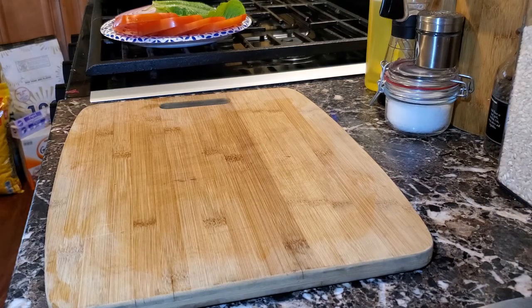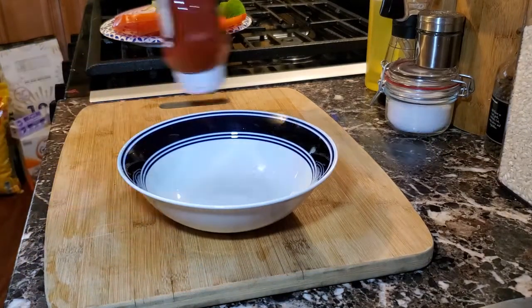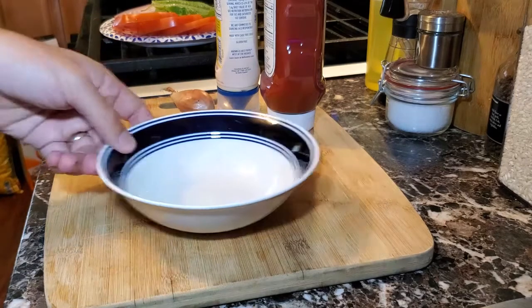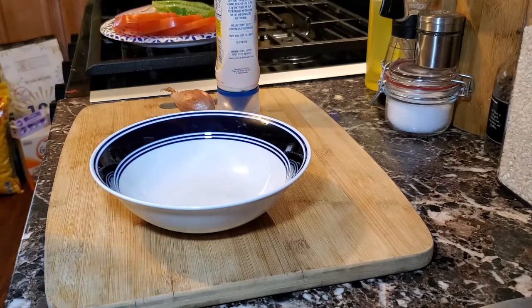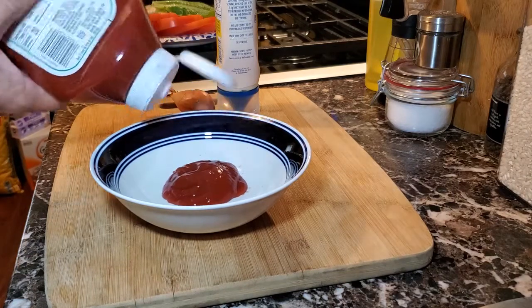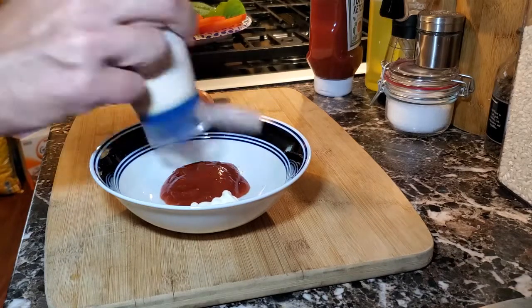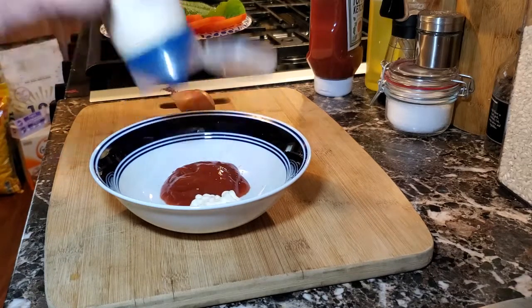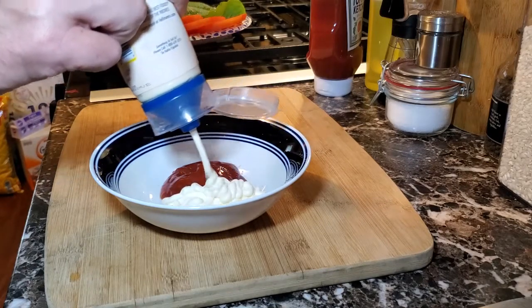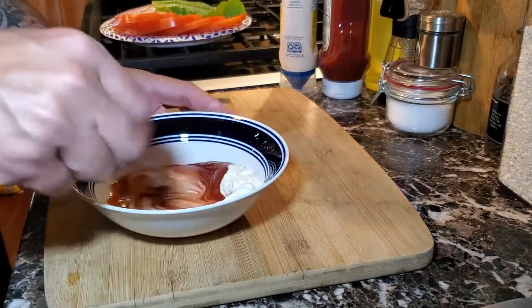Next we're going to make some burger sauce. To make some burger sauce, we're going to take a bowl, ketchup, mayonnaise, and a shallot. We're going to put equal amounts of ketchup and mayonnaise into the bowl. Grab a fork and stir it up until it's nice and homogeneous — you're going to get a really nice color.